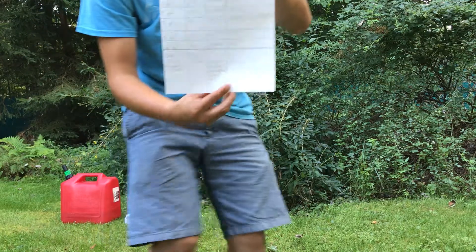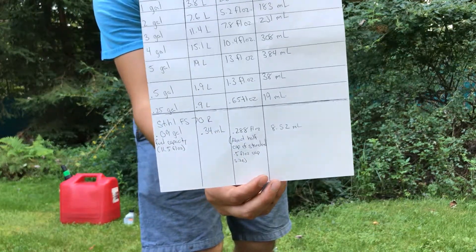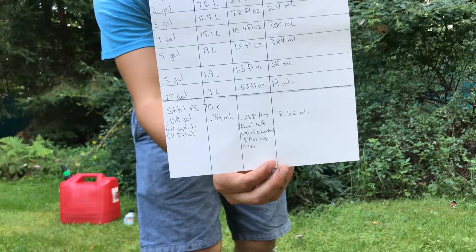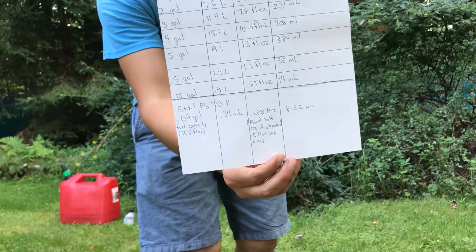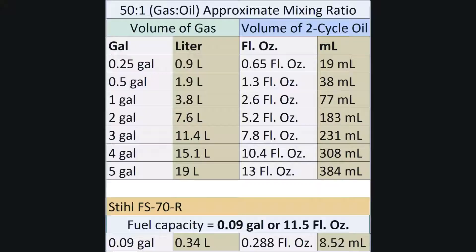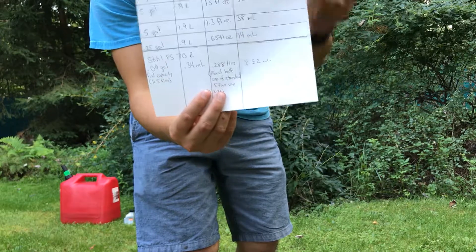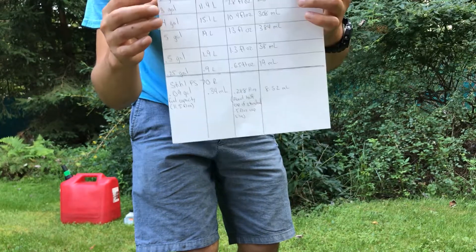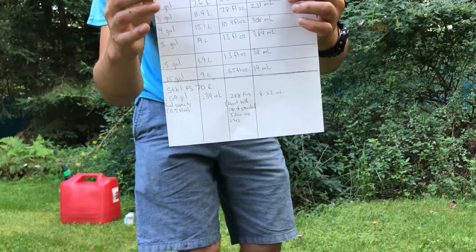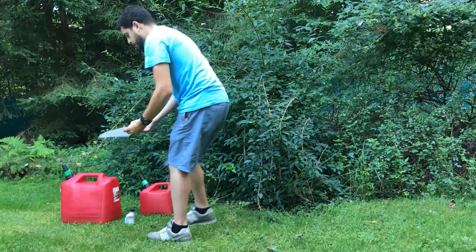I made this little chart here — I'm not sure if you guys are able to see it, let me see if I can get that to focus. So you can see we just have our gallons, liters, fluid ounces, and milliliters. For one gallon we want 2.6 fluid ounces; for two gallons we want 5.2 fluid ounces of two-cycle. So every one gallon of gasoline we want 2.6 fluid ounces of two-cycle engine oil.